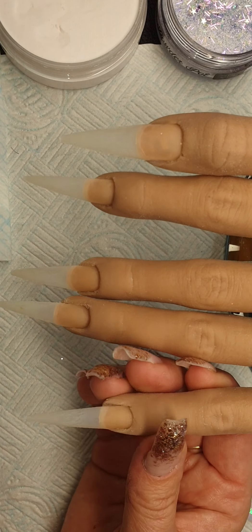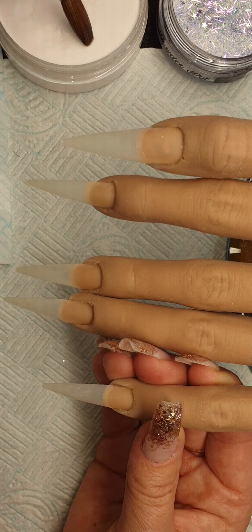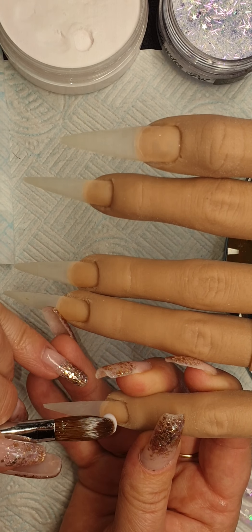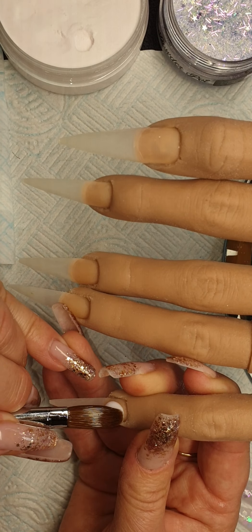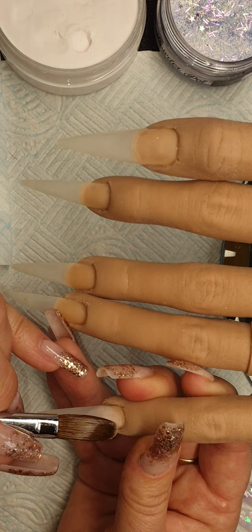Hi guys and welcome back to my channel. In this video we're going to be doing a milk bath nail — a really, really wet bead of milky pink.